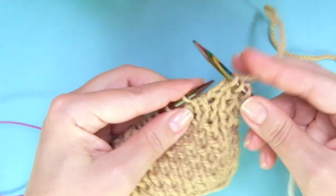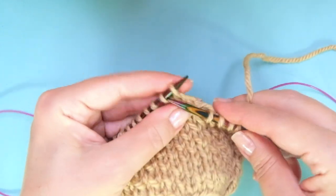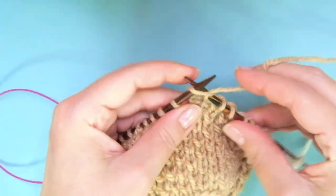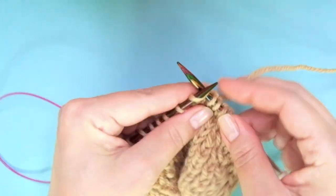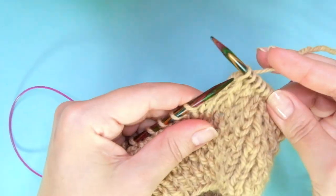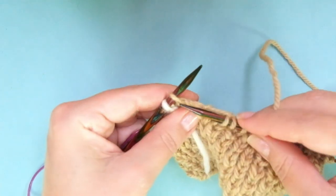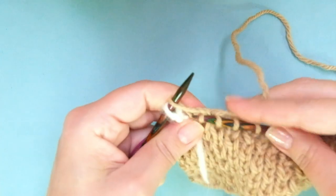Repeat: knit one normal, knit one inserting the needle into the stitch from the row below. Continue repeating — knit one normal, knit one below — all the way to the marker. Here I'm about to finish and I have to finish the same way I started: knit one, knit one below. Slip the marker.